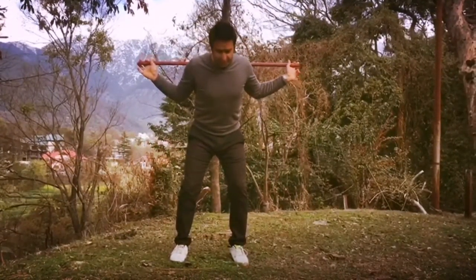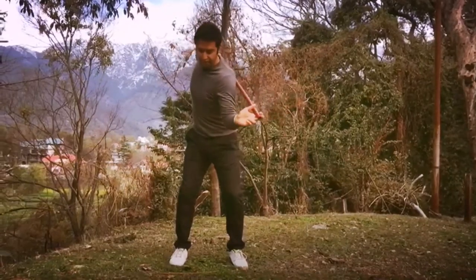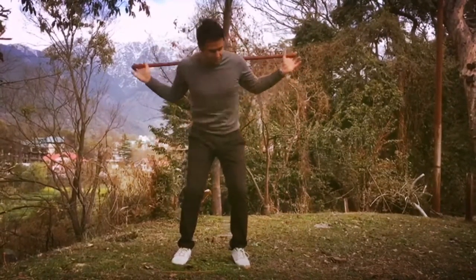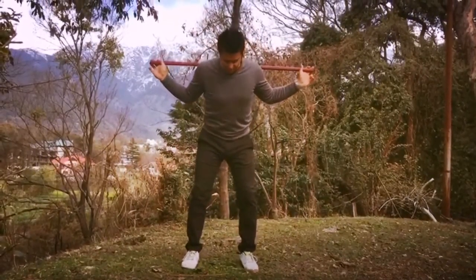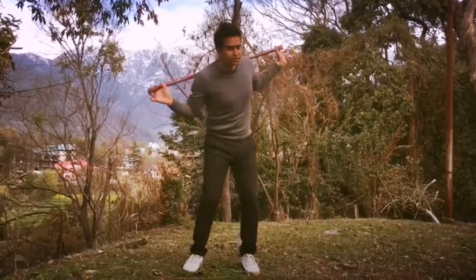From there, you need to turn your shoulders so your left shoulder comes on top of the right knee. This will give you a good understanding of the rotation of the body and also a nice stretch.